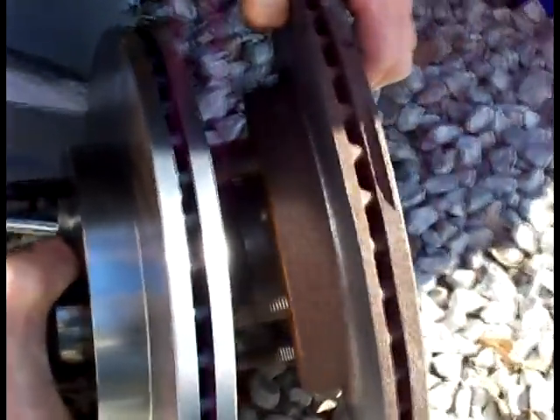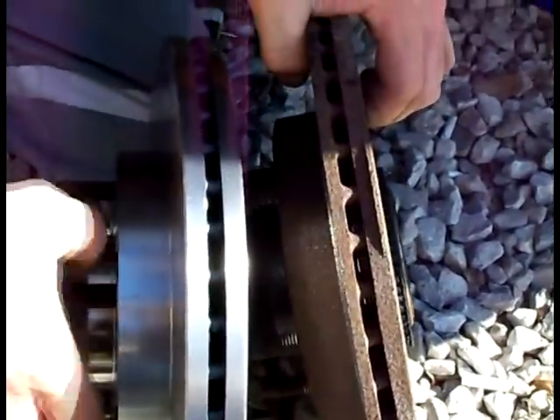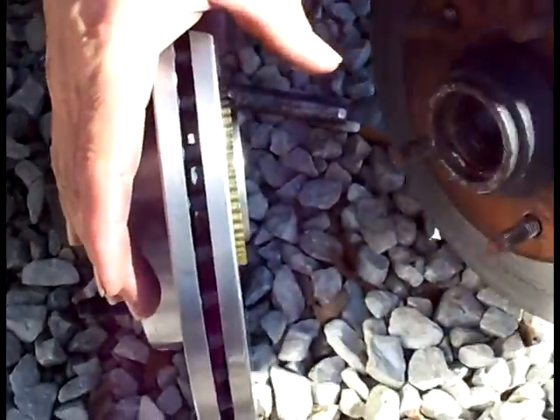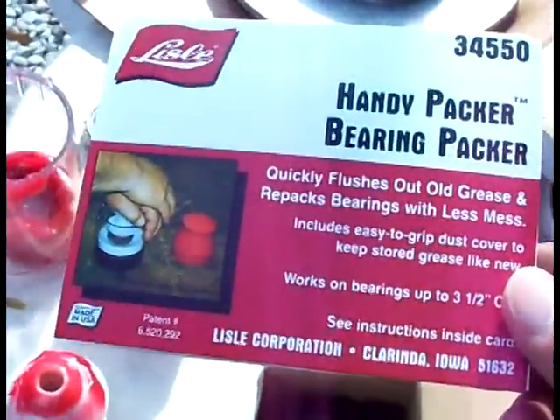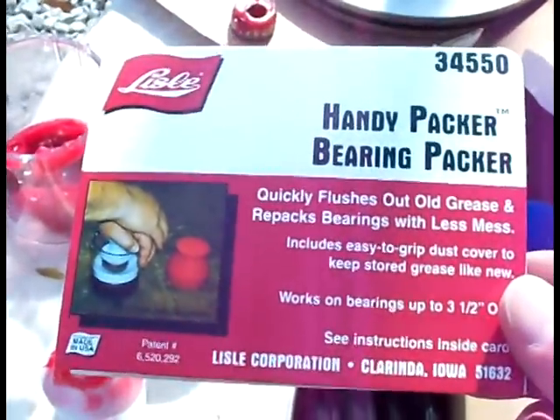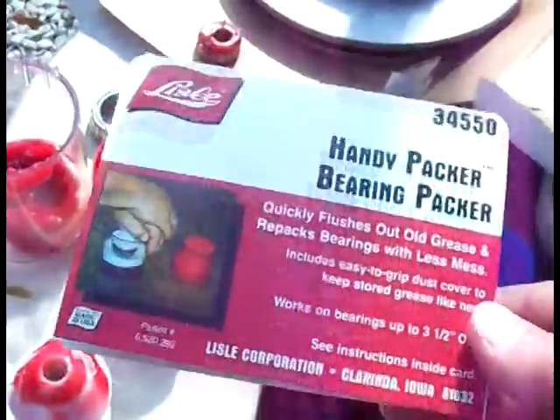New rotor compared to old rotor — you can see how much smaller this one is, how much metal got worn off of it. Yeah, wore the heck out of that thing. This is the bearing packer that we bought, got it from O'Reilly's for about 25 bucks. We priced it at Harbor Freight for 29 dollars, so we saved a little money going to O'Reilly's. It saves you a lot of time.